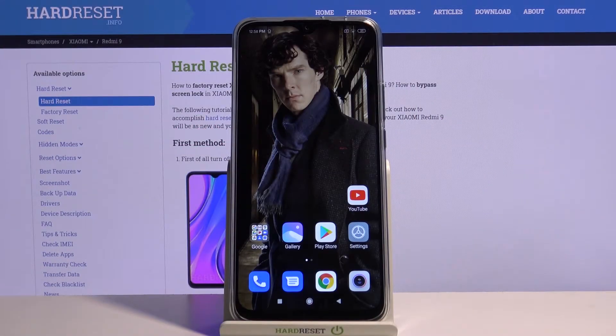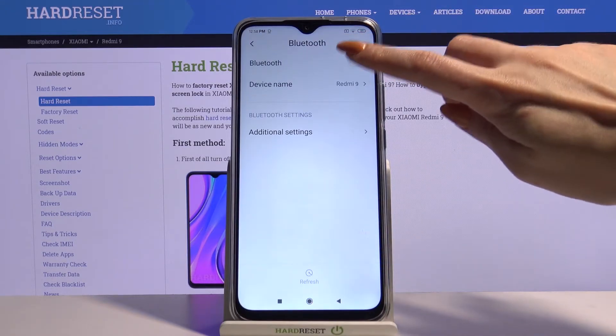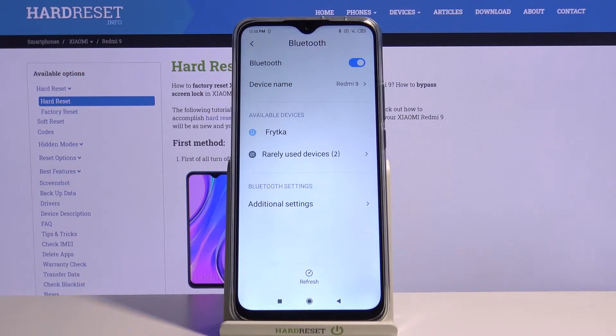Hi, in front of me is Xiaomi Redmi 9 and today I would like to show you how you can connect this device through Bluetooth. Firstly, open Settings, then choose Bluetooth and tap on the switcher. All available devices will appear.